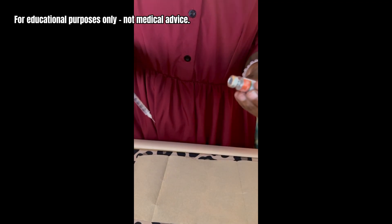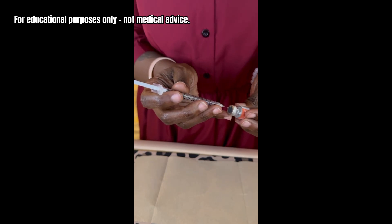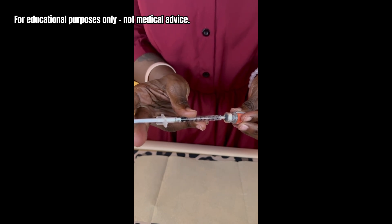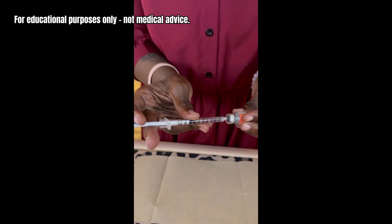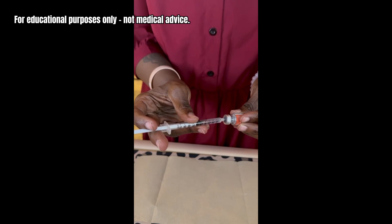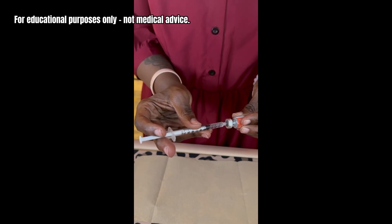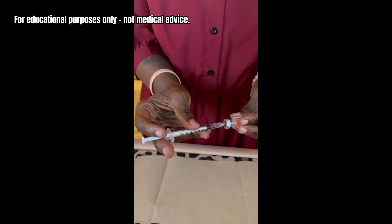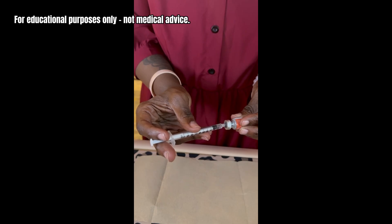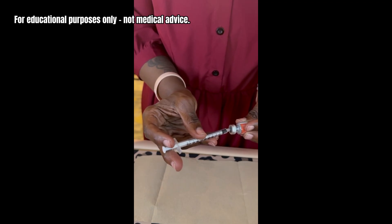Take your vial of powder and always insert the needle at a slight angle, because you don't want it to go directly onto the peptides — they are fragile. Sometimes it will automatically start pulling the fluid in. I try to slow it down just a little bit as it goes in. I'm holding it between my fingers to slow the flow. Perfect — it's all in there.